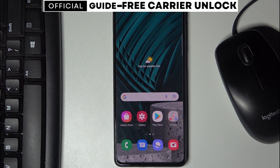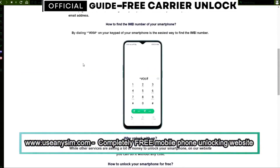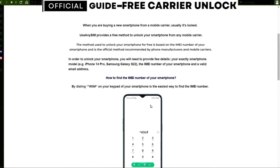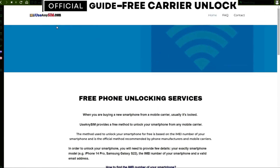Now we're going to switch to the computer. We're going to use this website to request the unlock code for this phone. First, you need to fill in the information about the phone you want to unlock in this form. Processing times may vary, so be very patient — it may be very fast sometimes, but it may also take a little bit longer.